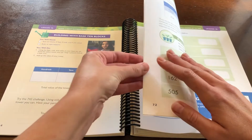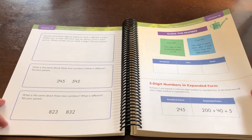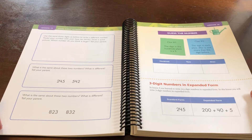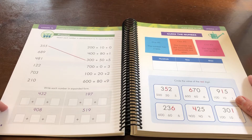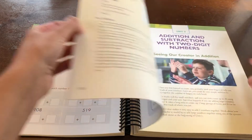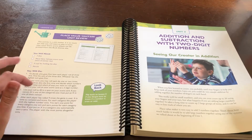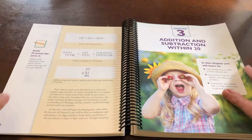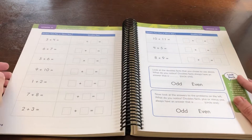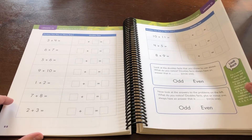Another thing that I am liking is that the practice problems seem to be pretty short and sweet, straight to the point, which I find far more meaningful for the student than, you know, 50 addition problems on one page. That can be very overwhelming. But when you have just a handful, you can really get into it and figure it out without feeling so overwhelmed.